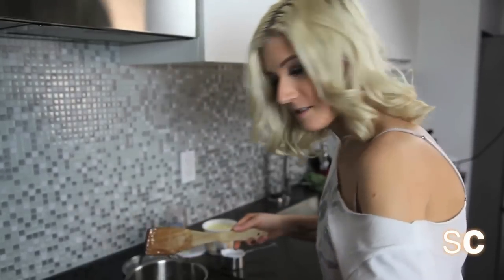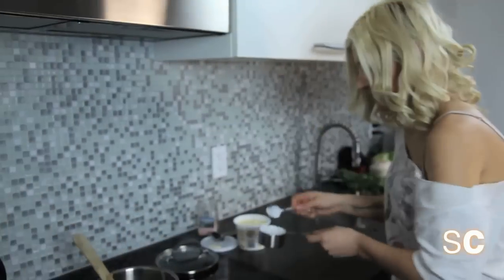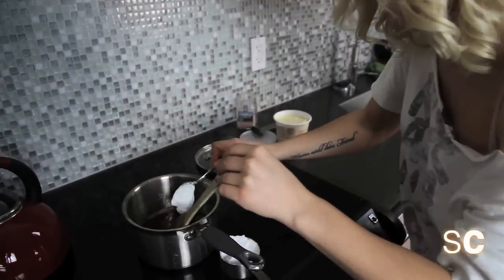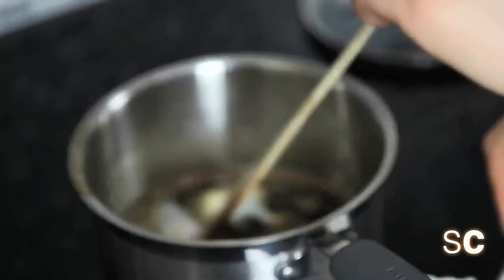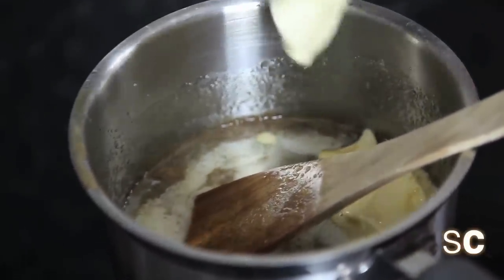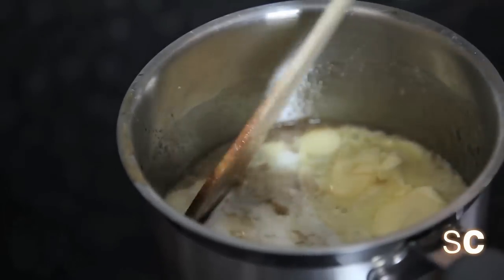Take it off the heat, and then don't be afraid because this is going to bubble up — but there's no need to be afraid. Add your half a cup of coconut milk, then two tablespoons of earth balance, and a little pinch of salt. And mix it all together.